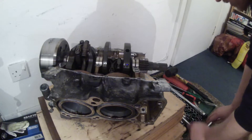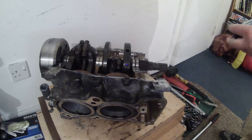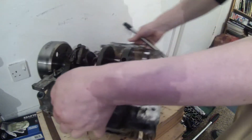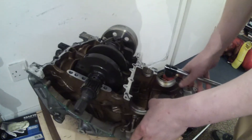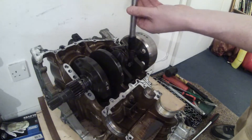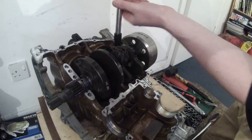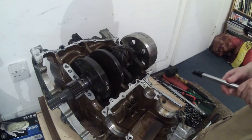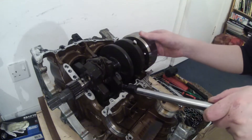So what I'm going to do now is get an extension bar and turn the motor back, as it's moved around a bit, to make it a bit easier to access them. Then I'll just undo these, and I'll turn the crank back a bit for the remaining ones.